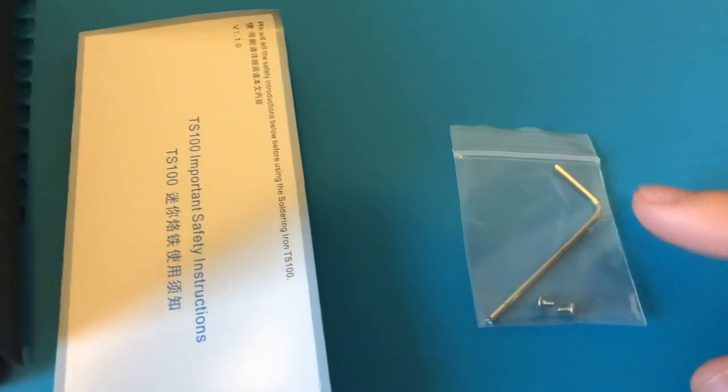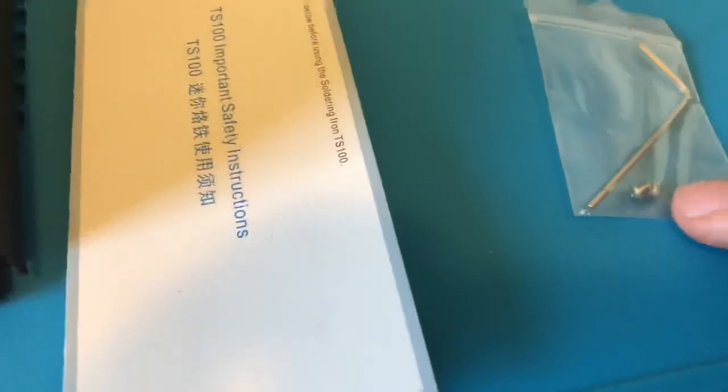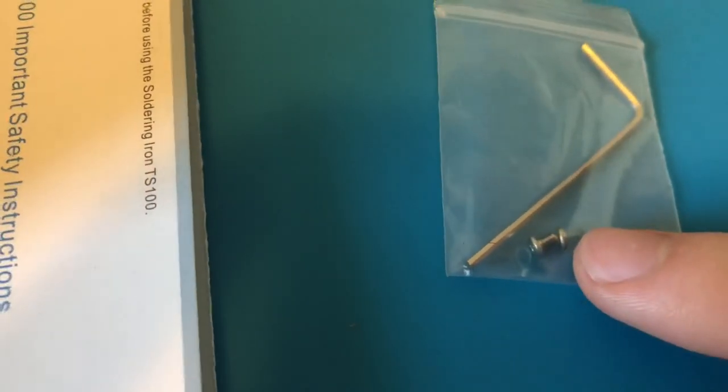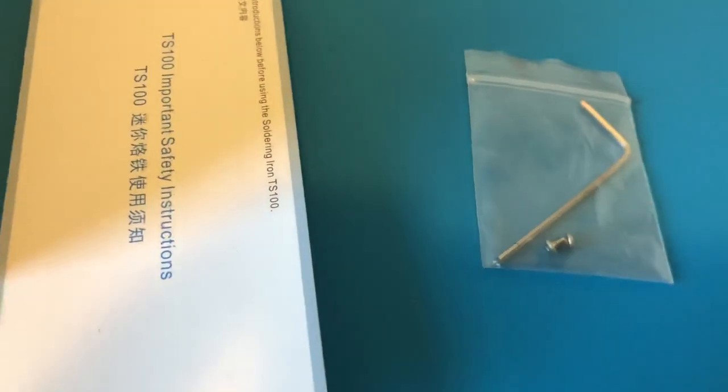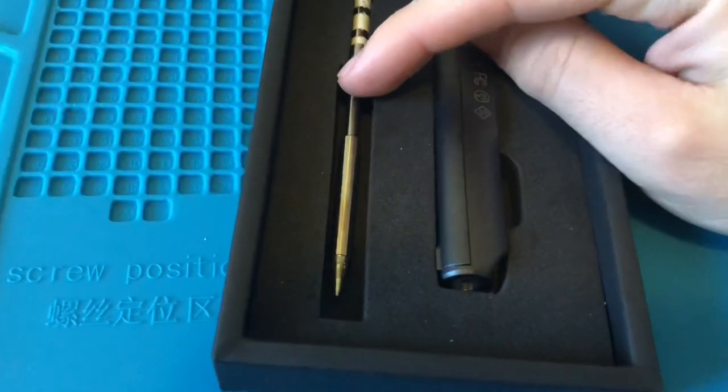Inside the box we have our information pamphlet, the instructions, and the hex key that we'll be using to install and uninstall the different tips, and two extra screws just in case you lose the ones in the soldering iron.